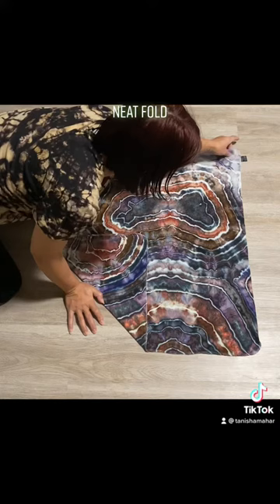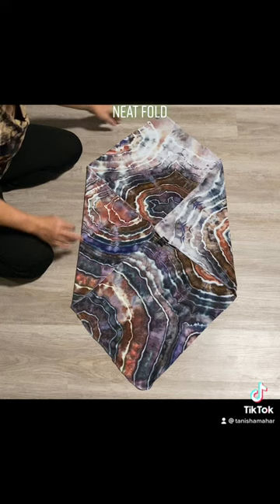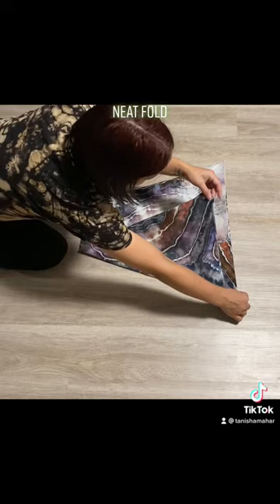You're going to start by bringing in two corners to the middle, like that. Then you're going to bring this corner up, lining it up with the top. Same on this side — bringing this corner up, lining it up with the top.